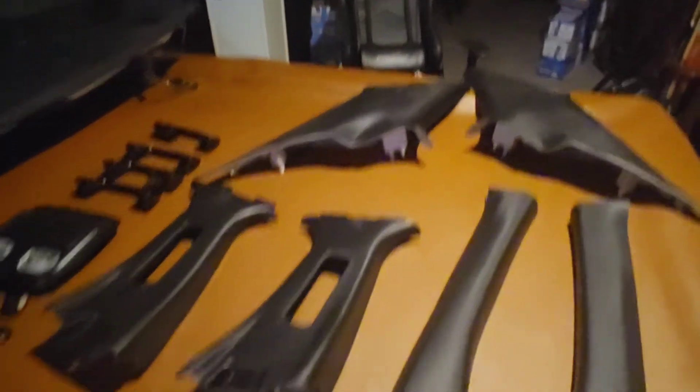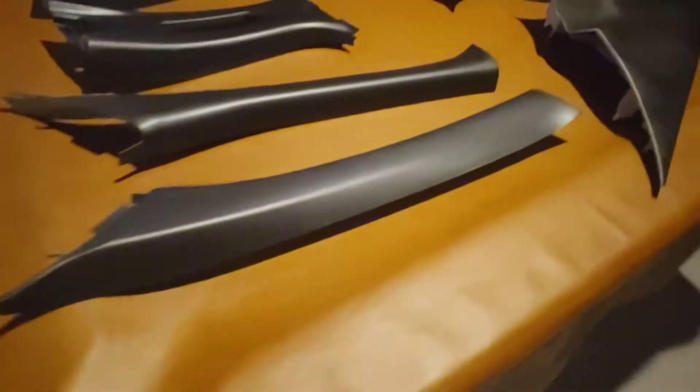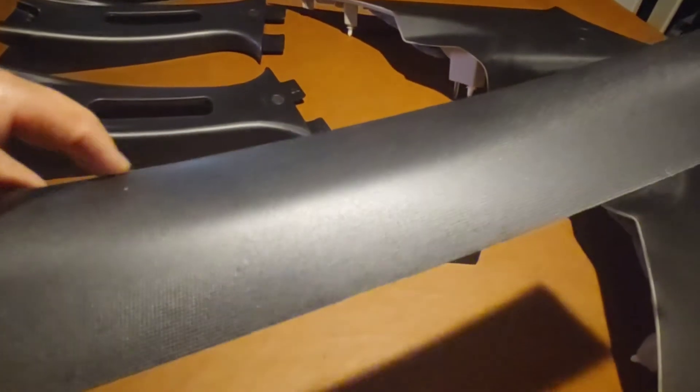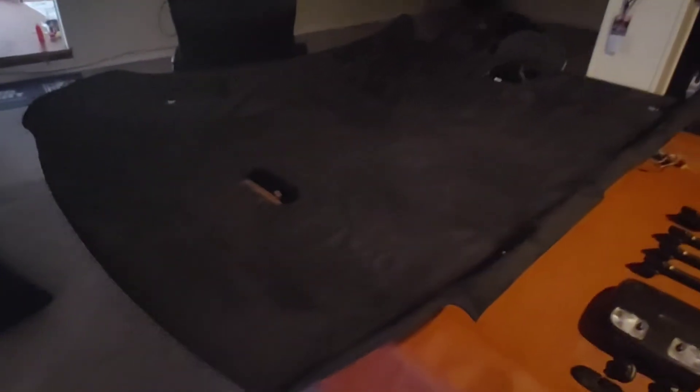And there you have it guys — everything's painted, looking good. It actually still keeps its texture and all that; I don't know if you guys can see that on camera or not. Got everything good to go, and also got the headliner wrapped in suede to match with everything else.